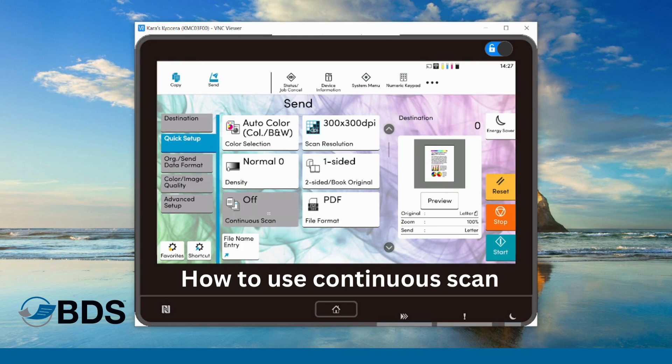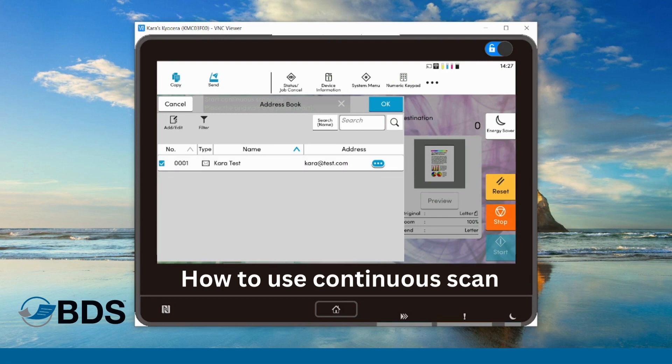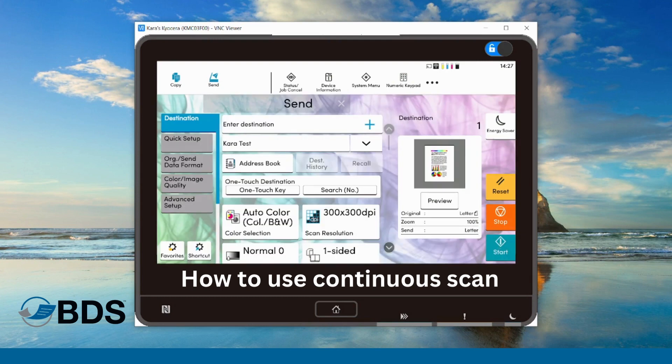I've turned continuous scan on and now I'm going to select my destination in my address book. Here we go. And then all I need to do is hit start.